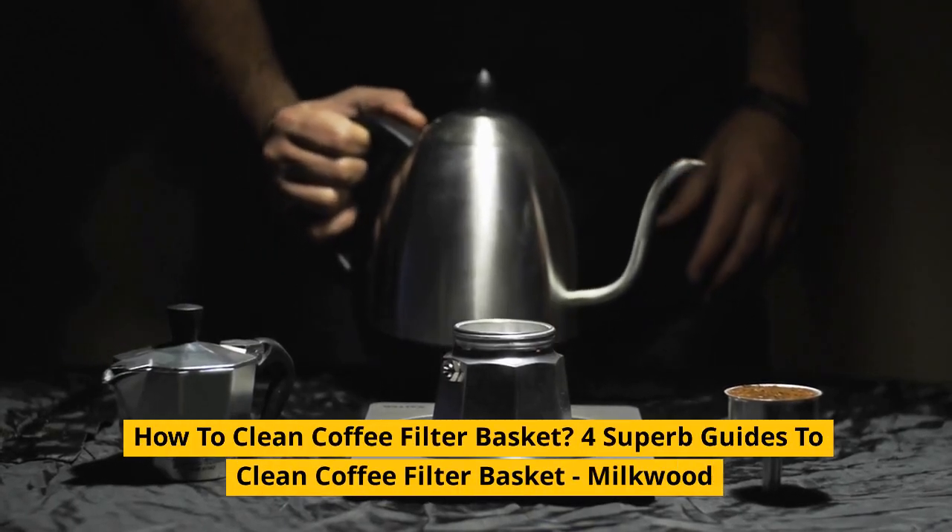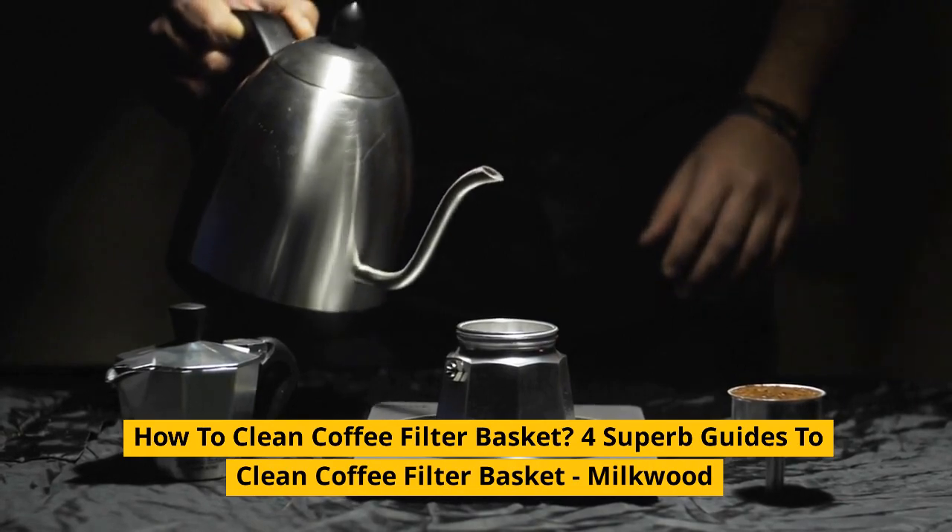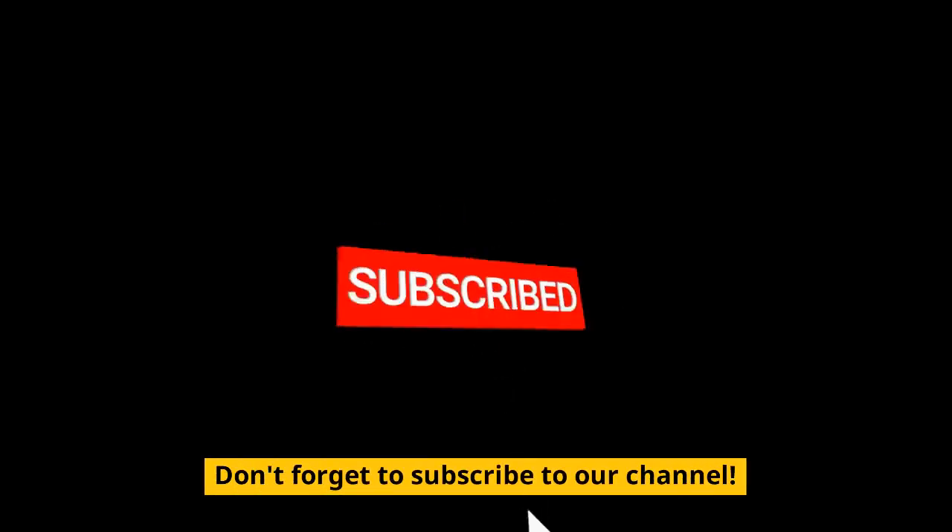How to Clean Coffee Filter Basket: 4 Superb Guides to Clean Coffee Filter Basket. Don't forget to subscribe to our channel.